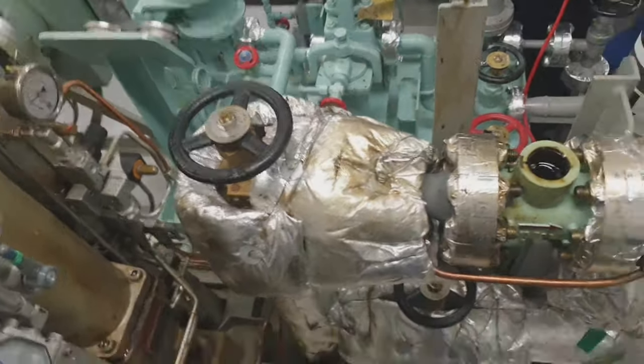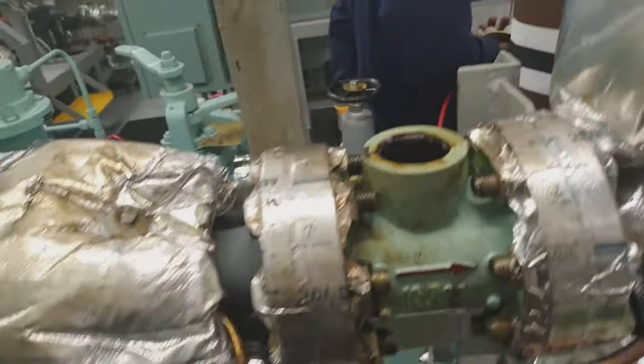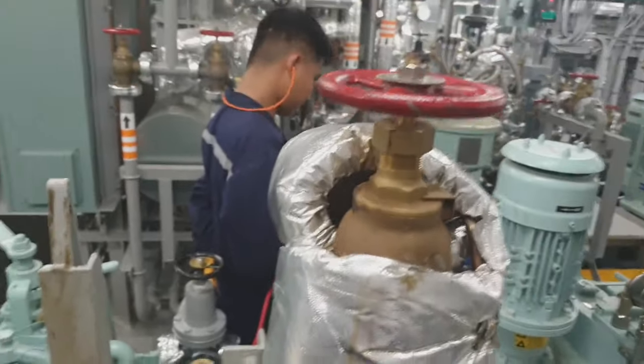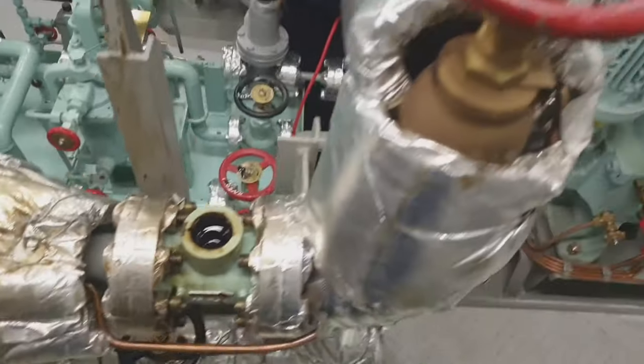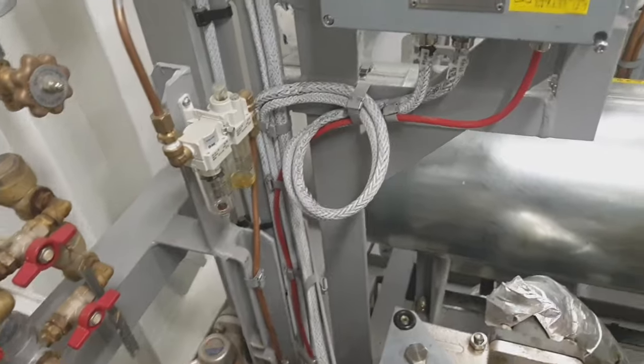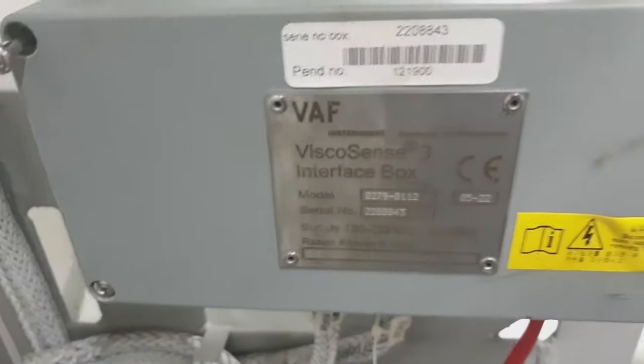Welcome back to my channel. For today's video I will show how to clean the viscosimeter sensor. The bypass valve should be open first, and both inlet and outlet of the viscosimeter sensor should be closed. This is the viscosense interface box.